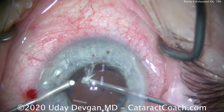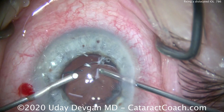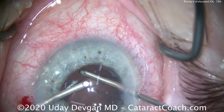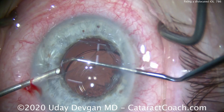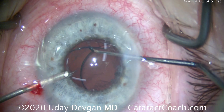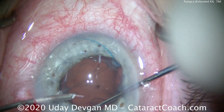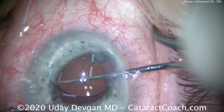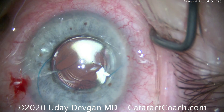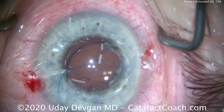We can use the vitrectomy cutter at a very high cut rate of 4,000 cuts per minute to help remove some of that prolapsed vitreous, but it's tough with the lens there. So let's bring the IOL up into the anterior chamber temporarily — bring out one haptic, then the other, getting the entire IOL into the anterior chamber. Then we'll place our vitrectomy instrument and infusion underneath the optic to do a really complete and thorough anterior vitrectomy.